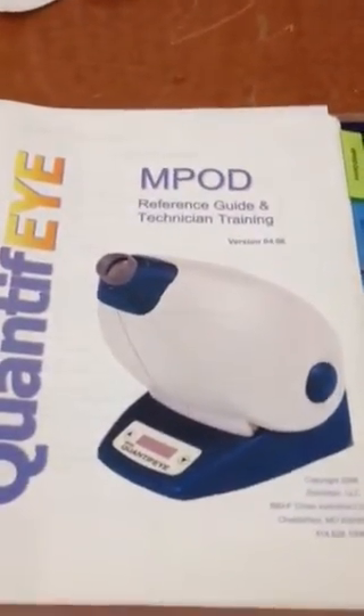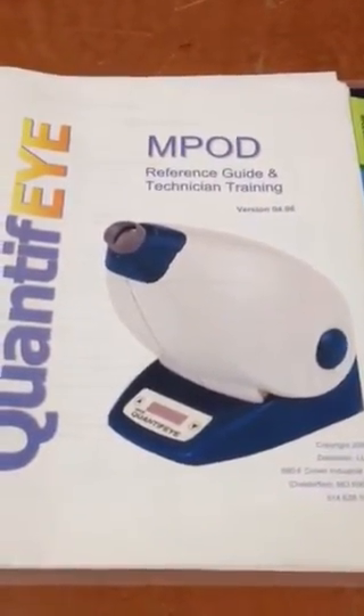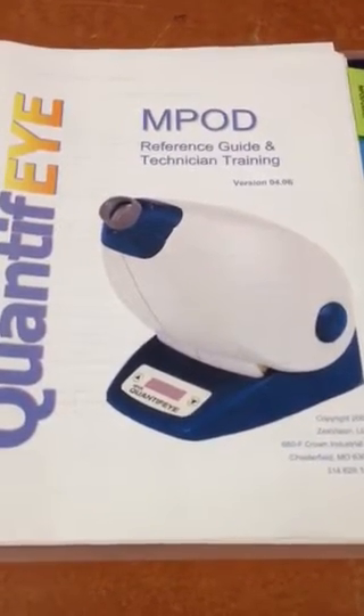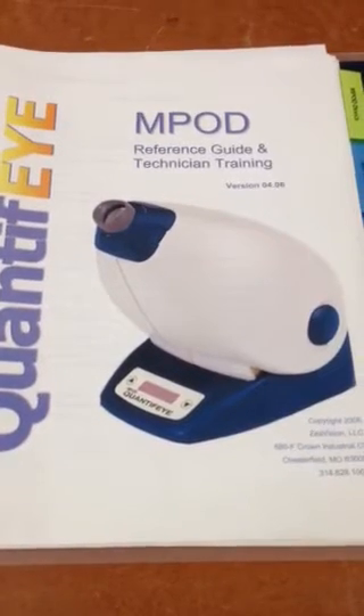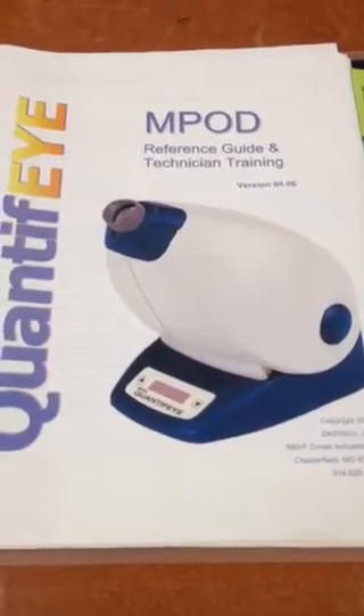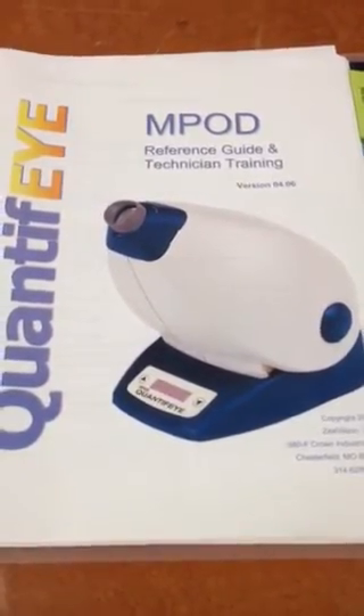This device uses the entoptic phenomenon known as Maxwell's spot to demonstrate to the patient and the clinician how the xanthophyll pigments of the macula — lutein and zeaxanthin — are working, how thick they are, and whether treatment is working or macular degeneration is a risk factor for this patient.